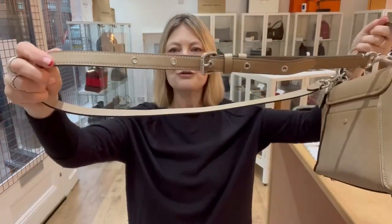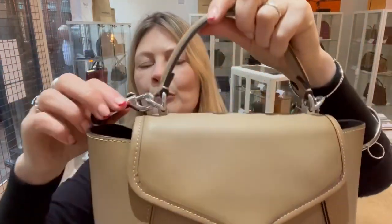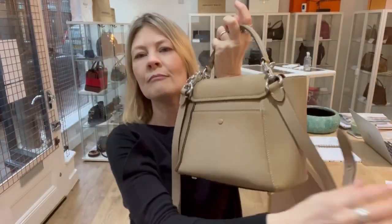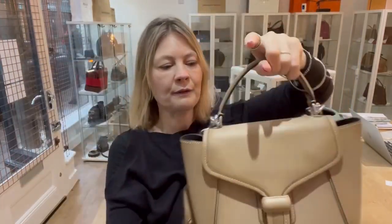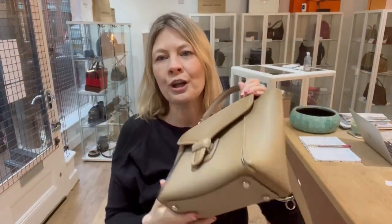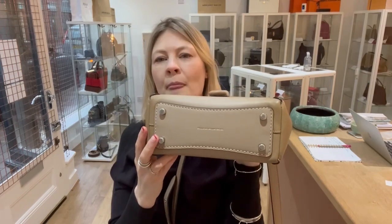There's a top handle. It's got a long strap that's adjustable and removable, and it's got its own little D-rings to put the long strap on. On the back, you've got a little flat pocket with a press-stud fastening. I'm going to show you the base — it's got four studs on the base.